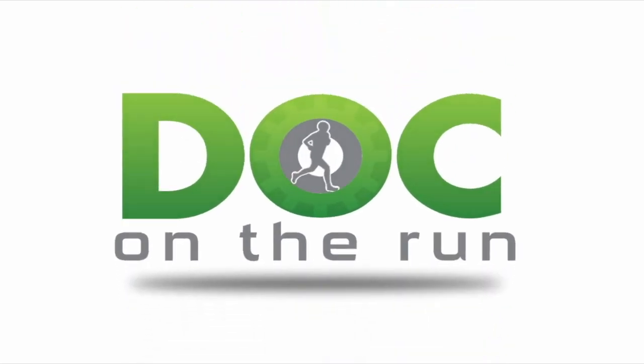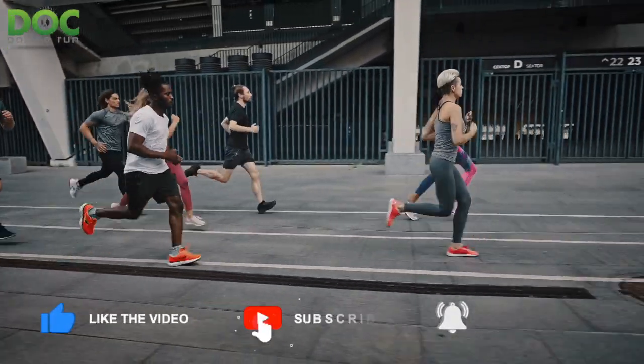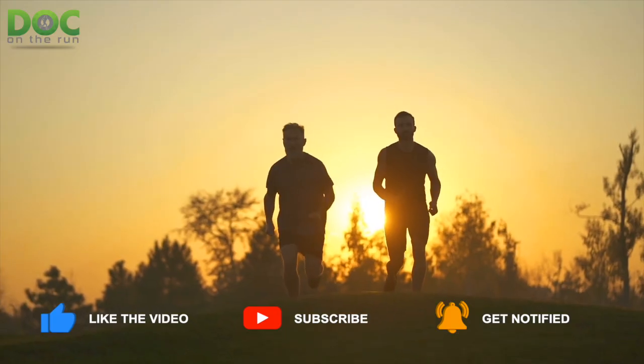Doc on the Run. We help injured runners run. Today on the Doc on the Run podcast, we're going to talk about my advice for a flat-footed runner who has a plantar plate injury that started from running on a treadmill.